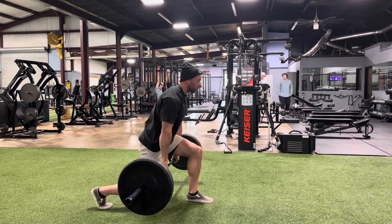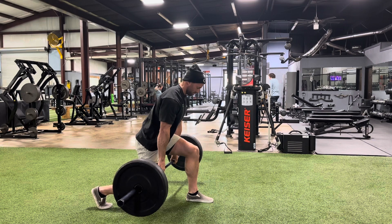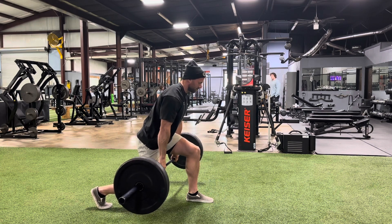But if you want to add a lot of weight — great sound effects by me, those were not added in post, that was just my mouth — you can grab a barbell like this, and then boom, that's very hard.